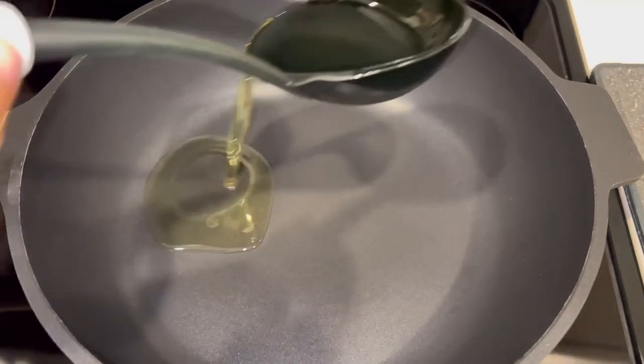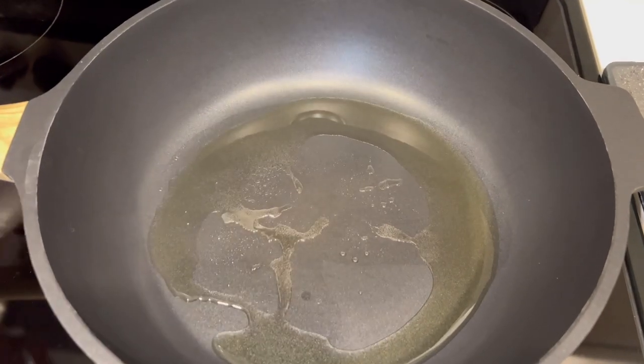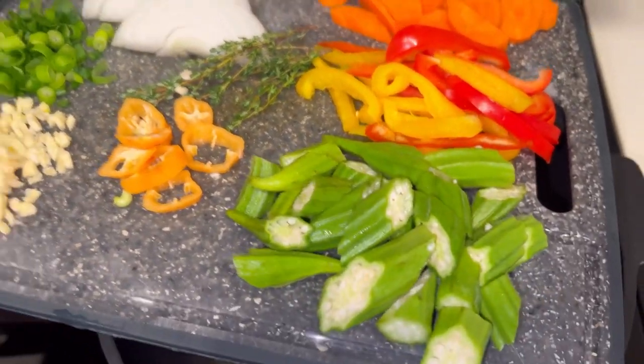You need a little bit of oil to sauté your vegetables. Ensure that the pot is hot before you add your vegetables, and also make sure that your flame is on low heat.